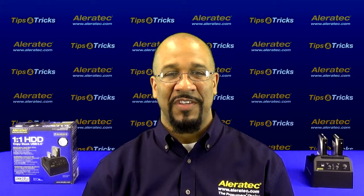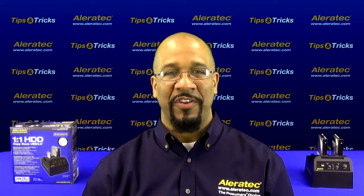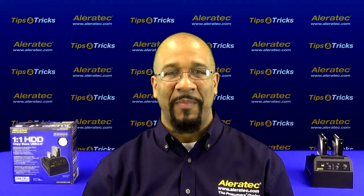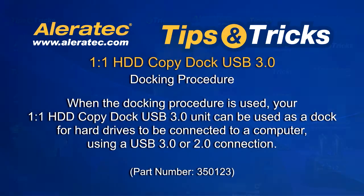Hello, my name is Chris. In this video, I will show you the docking procedure for the Aleratec 1-to-1 HDD Copy Dock USB 3.0. When the docking procedure is used, your 1-to-1 HDD Copy Dock USB 3.0 unit can be used as a dock for hard drives to be connected to a computer using a USB 3.0 or 2.0 connection.